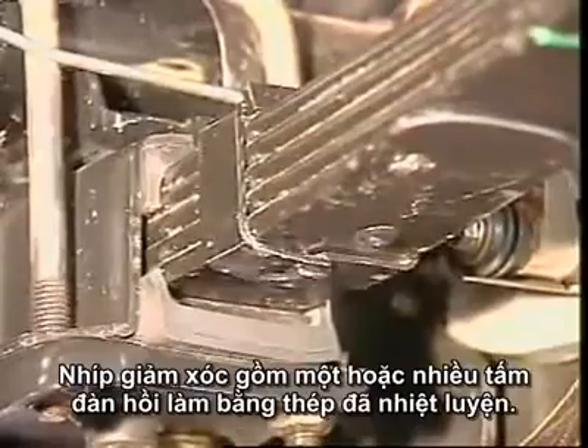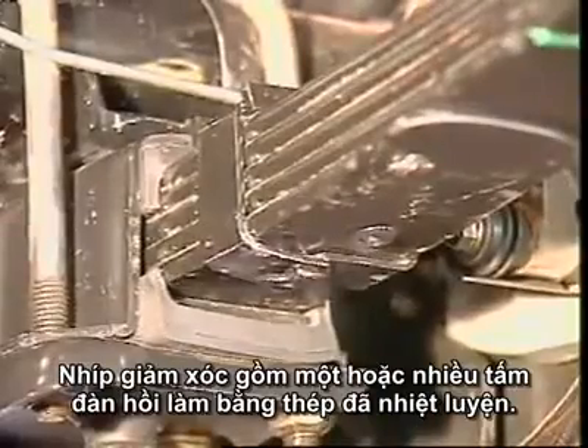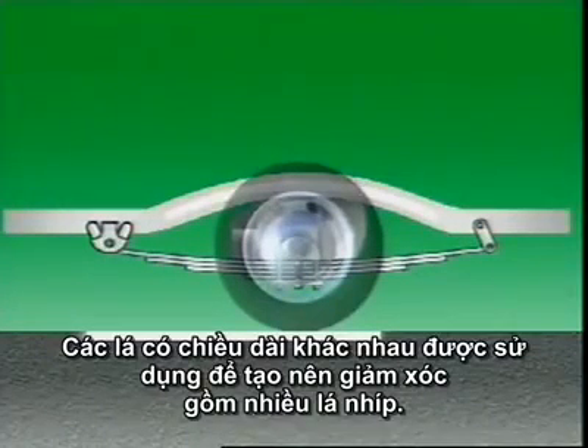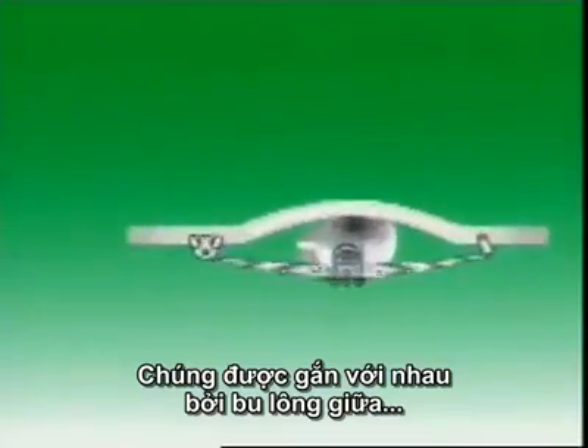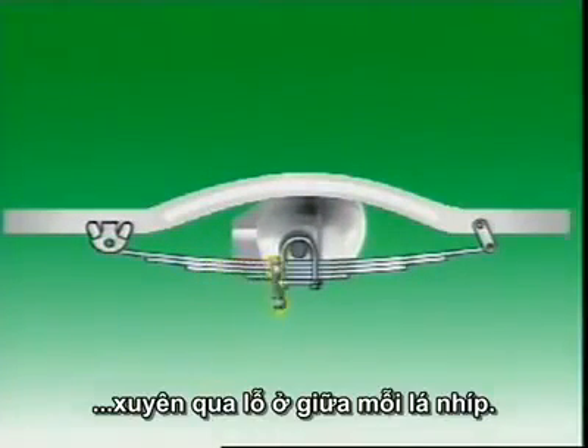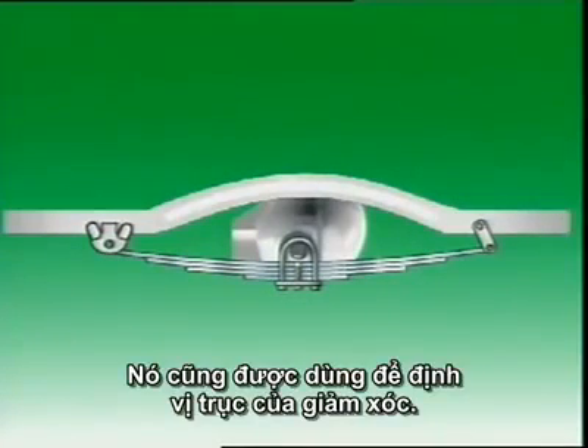Leaf springs consist of one or more flat springs made of tempered steel. A number of leaves of different length are used to form a multi-leaf spring. They are held together by a centre bolt that passes through a hole in the centre of each leaf. It is also used to locate the axle on the spring.